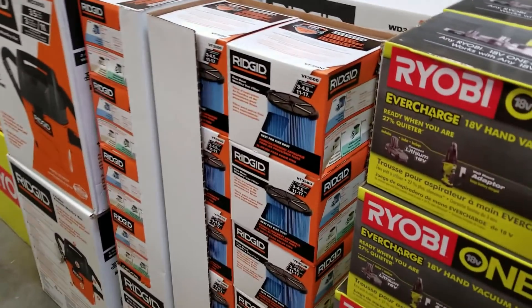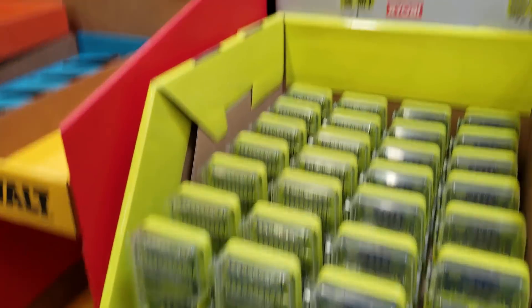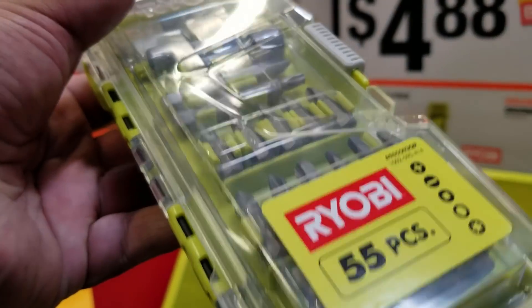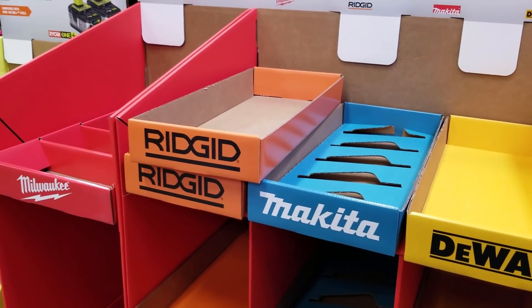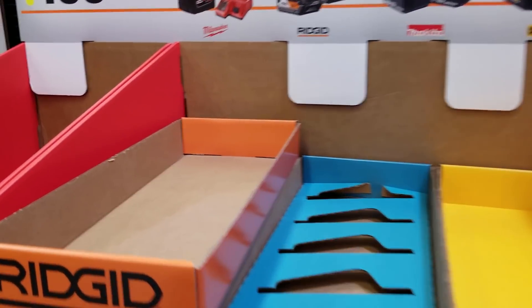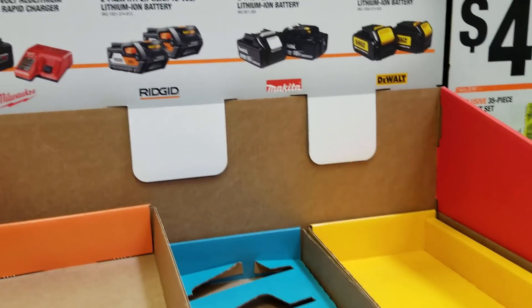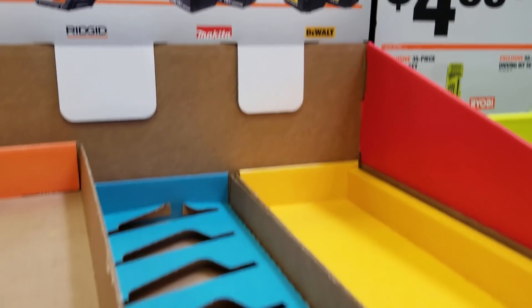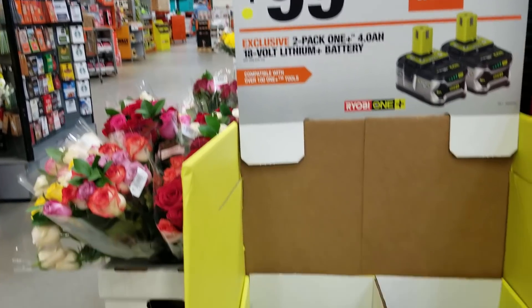Here we're looking at other specials they've got going on. There are some nice bit sets for under five dollars — not bad. It seems like everybody already bought the batteries because there are none left. If you want to go to Home Depot and get your batteries, you can get a two-pack for around $139, and that's the bigger battery.